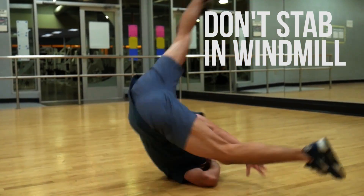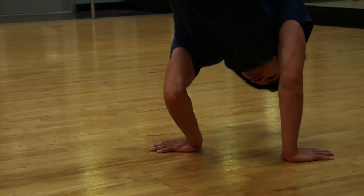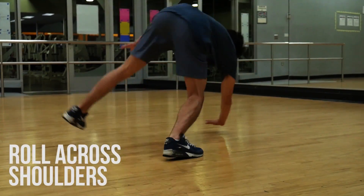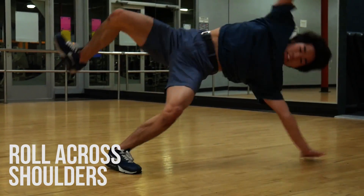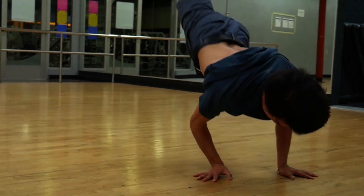As you collapse your arms and begin to turn into your windmill, be sure to avoid stabbing the abdomen since that will reduce speed, which is counterproductive. Since this is a simple transition that doesn't last very long, it's not imperative that you keep your head on the ground. I find it easiest to simply roll across the shoulder blades.